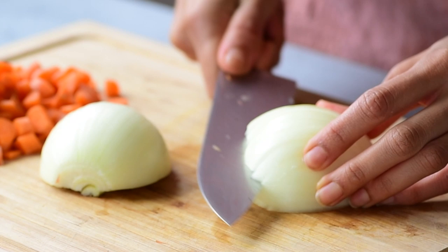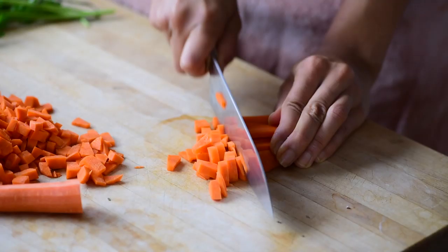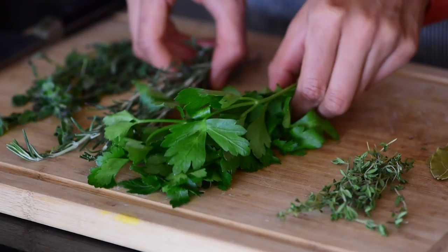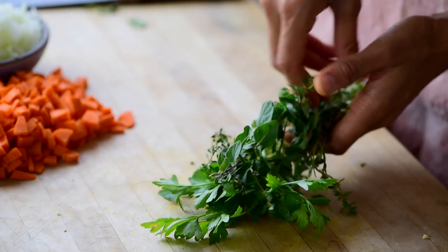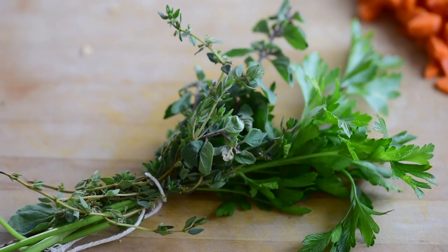We're gonna get started by preparing the aromatics — simply dice up some carrots, onion, and garlic. And now for my number one tip for infusing deep flavor into soup: a bouquet garni, just simply a bundle of fresh herbs. I recommend tying them together using kitchen twine, and the herbs infuse the entire soup with a complex depth of flavor and the aroma of rustic home cooking.